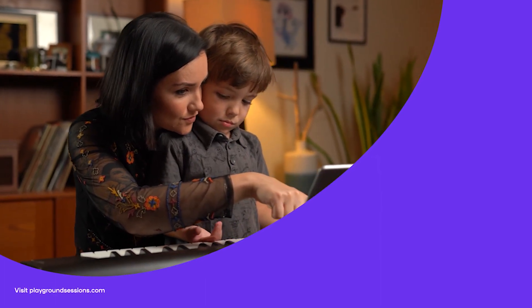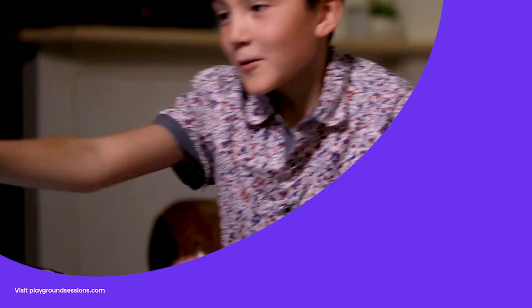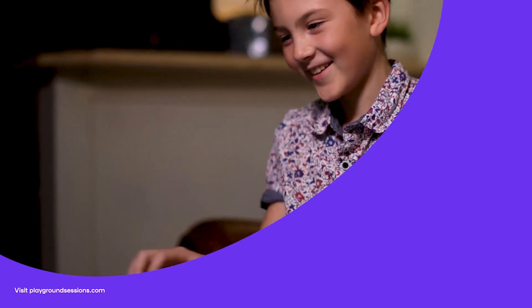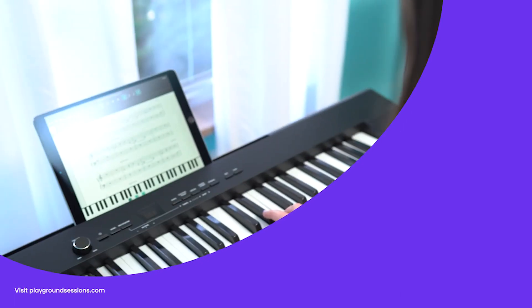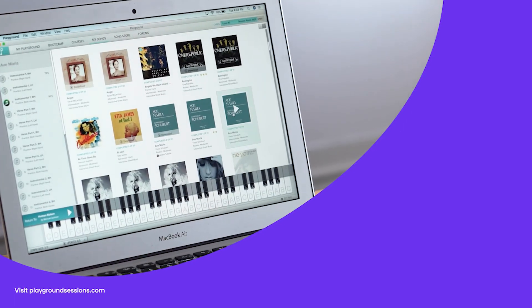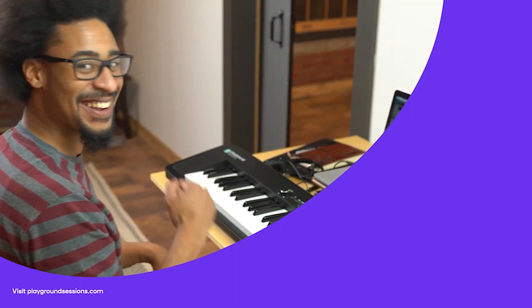All right, thanks for watching. I'm Phil. Don't forget to hit subscribe and tap that notification bell. Be sure to check out the Playground Sessions interactive app — it was co-created by music legend Quincy Jones. Playground teaches the piano with interactive feedback and gaming features, all while using your favorite songs.